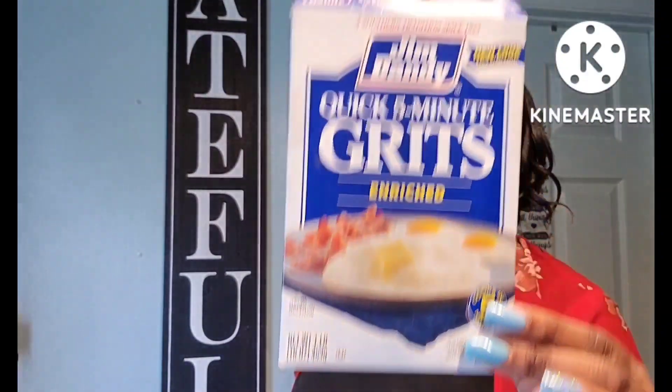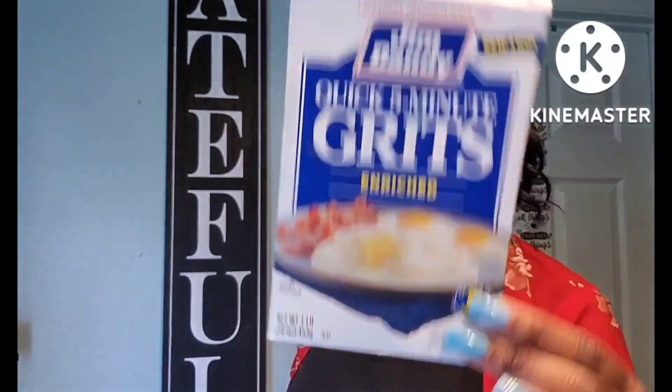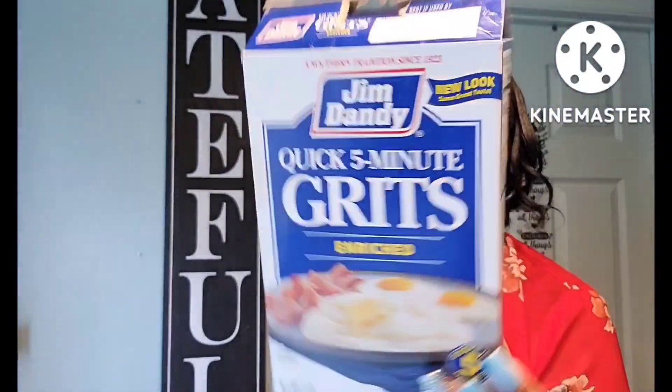I get the Jim Dandy quick five-minute grits whenever they have them in Dollar Tree — I pick up a box. We just got through using this and these are good, name brand, these are good. I try to pick those up whenever I see them.